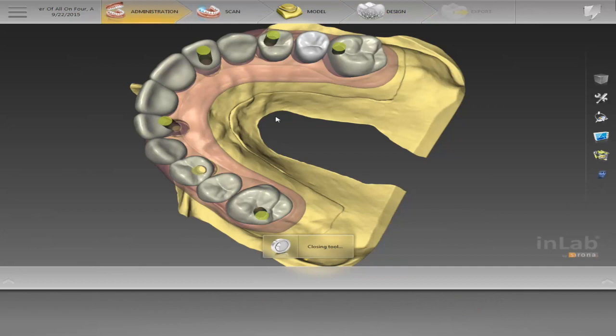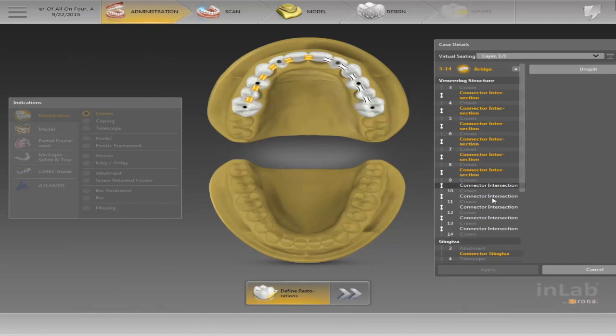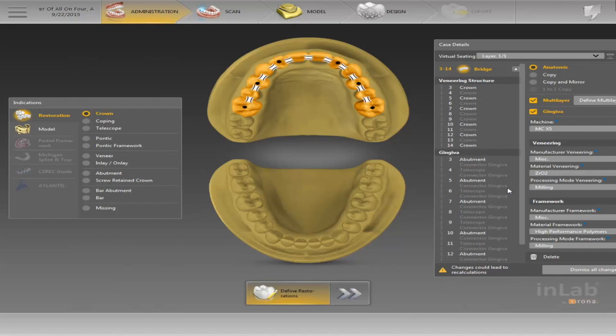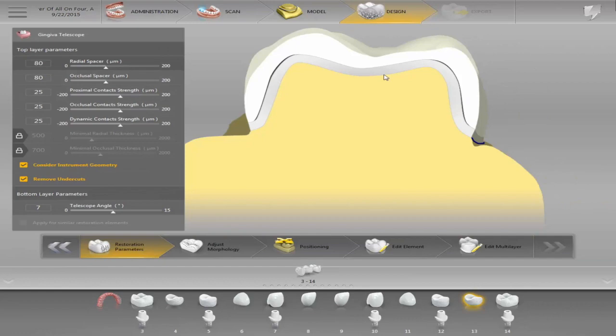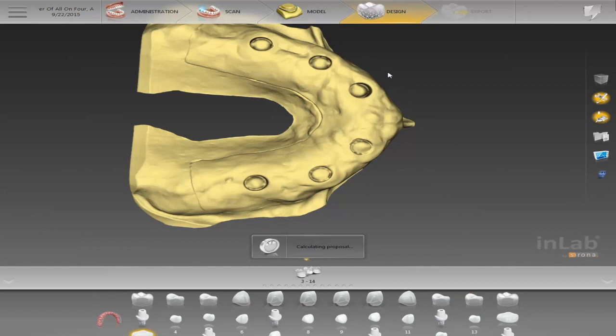If I go back to administration, I can change this and say I want them all to be single units — I hold down Ctrl, click on all the different connectors for the case, then click Unsplit and Apply. Now when I move forward they can be single units. What's cool is you can do single units for anteriors and bridges for posteriors — whatever combination you want. So now they're all single units, and I have my Trilor and my crowns to mill out in whatever material I want.